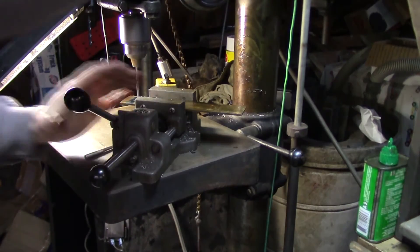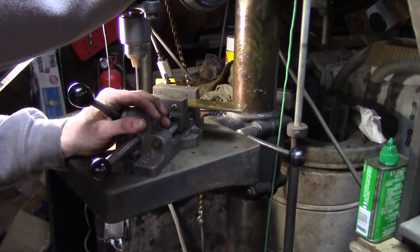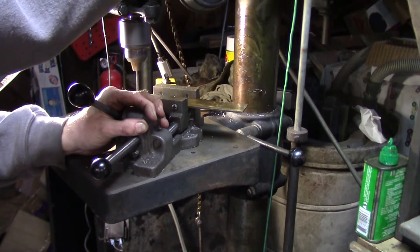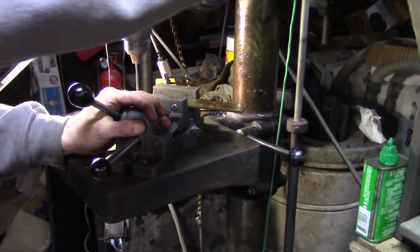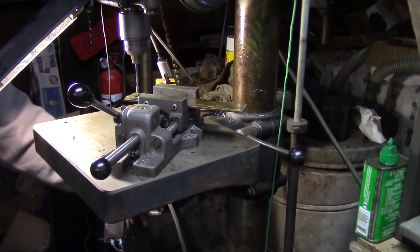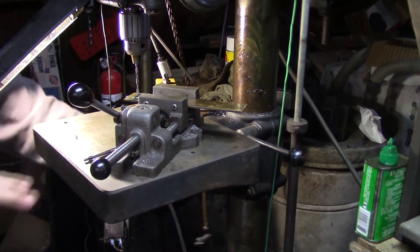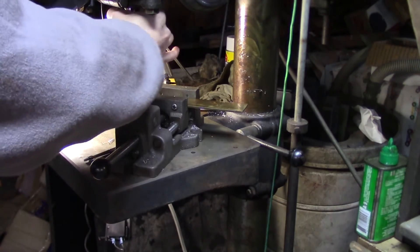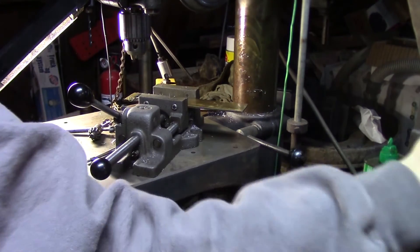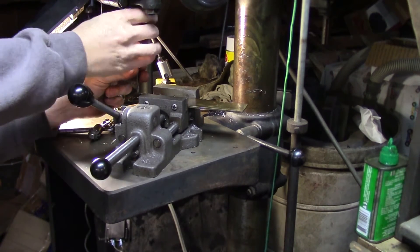A little cutting fluid on there — there's one, there's the second one. Now let's see if my pilot hole is big enough for this counter bore, or if I need to go a little bigger. Oh look at that — it's a perfect fit, just right. Let me get it out of the way — yeah, looks good.